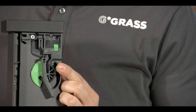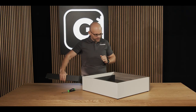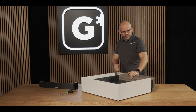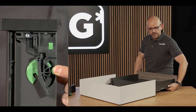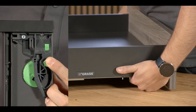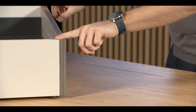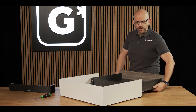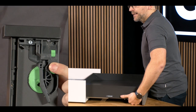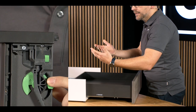Thanks to the teeth, I can adjust the height to perfectly suit my requirements. If I want to adjust the height on this model here, then all I need to do is go to the radial adjustment and move the lever forwards, and I can see immediately that the front height has been adjusted on the left and the right. Now, of course, I also want to adjust this perfectly, so if I want to lower the drawer again, I simply need to move both levers backwards.